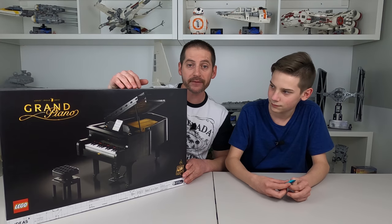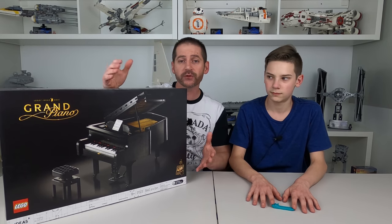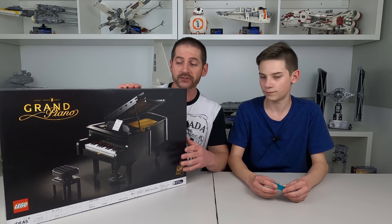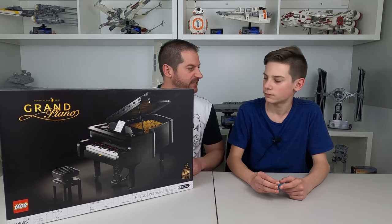What we will do, of course, is we'll do a time-lapse build of this thing, a quick review. It's been out for a while — it came out last year in 2020. But regardless, we'll still do our little review. Have you give your thoughts on it. Make sure mom gives her thoughts on it — we'll make sure that's mandatory. She's not getting out of this one.